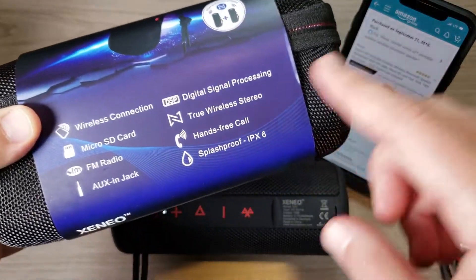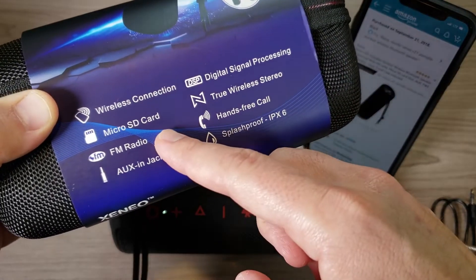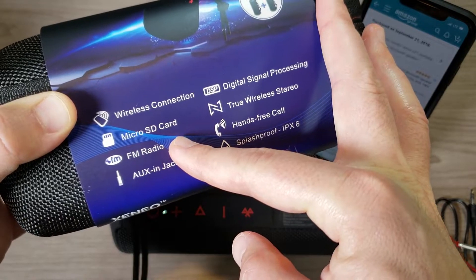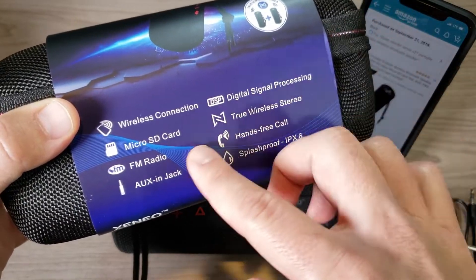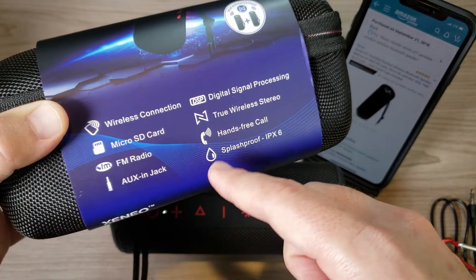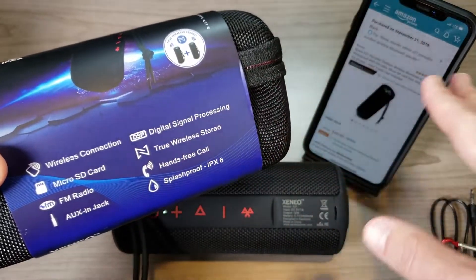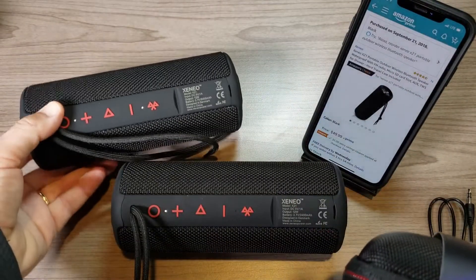In terms of other features: it's a Bluetooth speaker, it supports a micro SD card so you can plug one in and listen to music, and it has an FM radio — though I'll be 100% honest, I tested it and get zero radio stations where I live, so that part is kind of useless for me. It also has an audio input jack and digital signal processing, which should provide zero video lag.